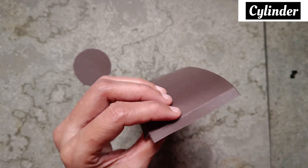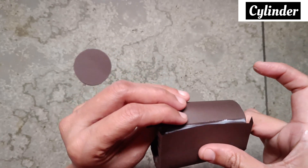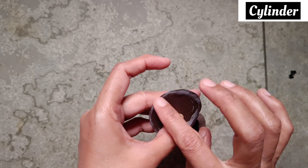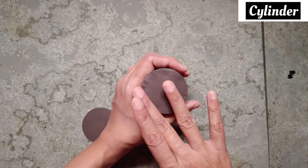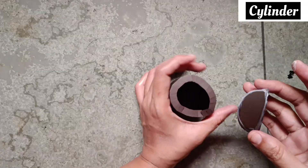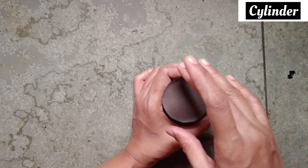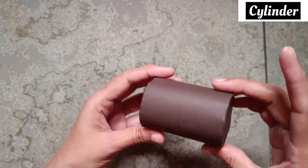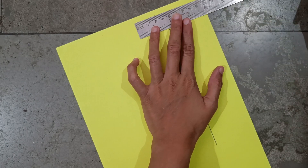Apply glue on this fold. Fold it like this and stick it here. And stick here. Same — do the opposite side. Hold it like this in a round circle and stick. Our cylinder is ready.